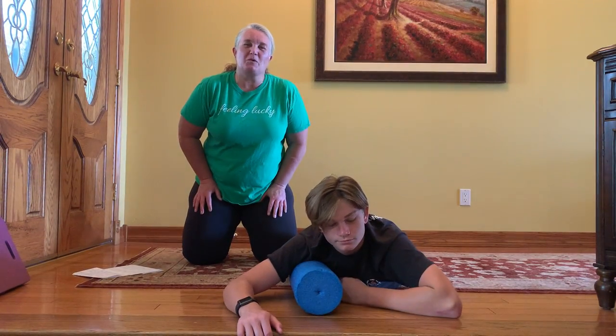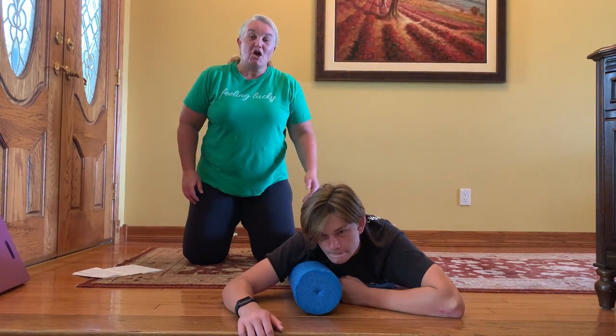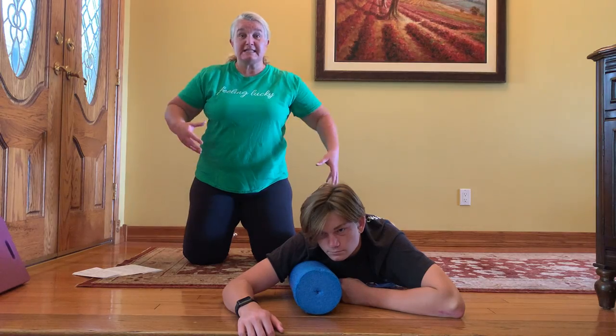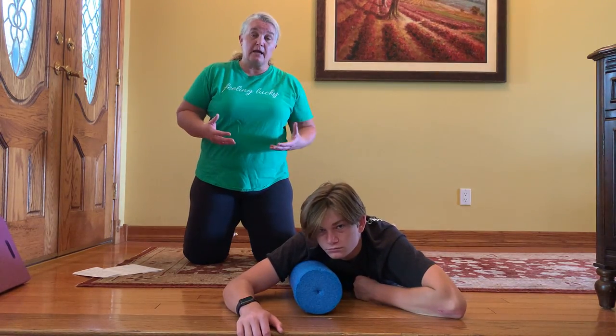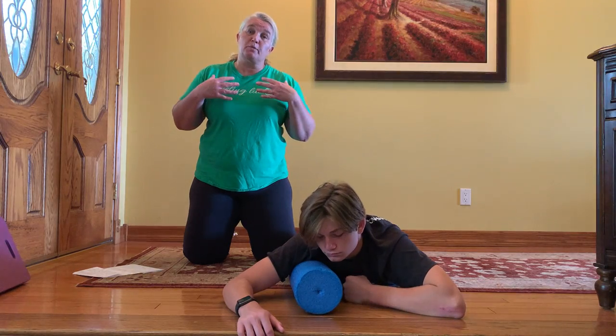Hi TCC family, it's Julie from the weight room and from group exercise. Hope you're all doing well. We're continuing our foam rolling lessons here. We've done the back and now we're going to go to the chest or the pectoralis.